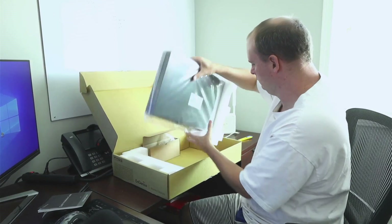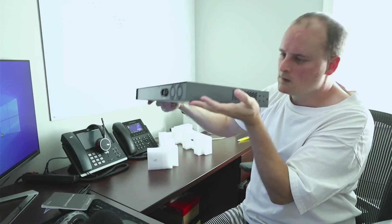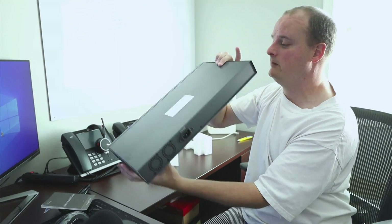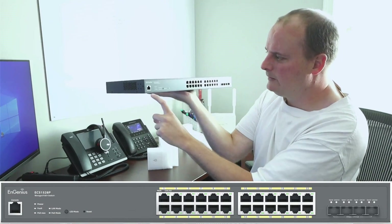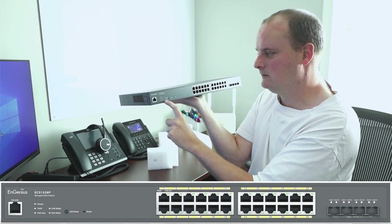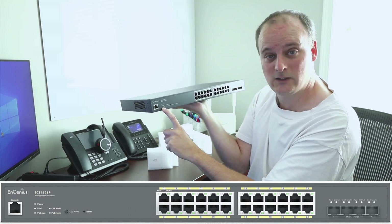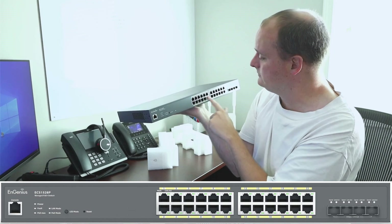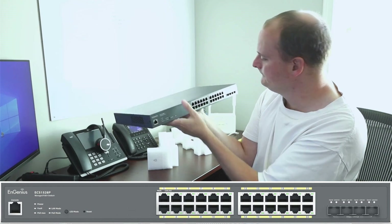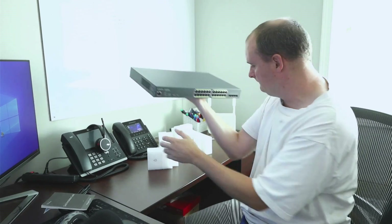Let's pull this nice switch out. There's a console port on the side — that's cool. On the back we see the power input and two fans. On the front we have the console port, power and mode buttons, a reset switch, and a toggle to cycle through the LEDs. The LED indicators are: power, fault, PoE max — which is a good idea so you can see if it's pulling too much power — LAN mode, and PoE mode. We've got 24 PoE ports and four SFP+ combo ports on the end.